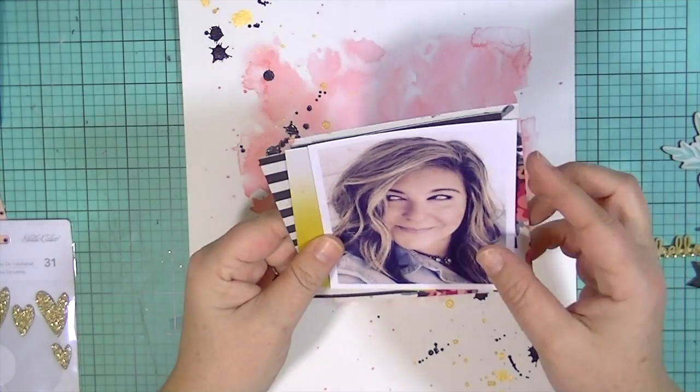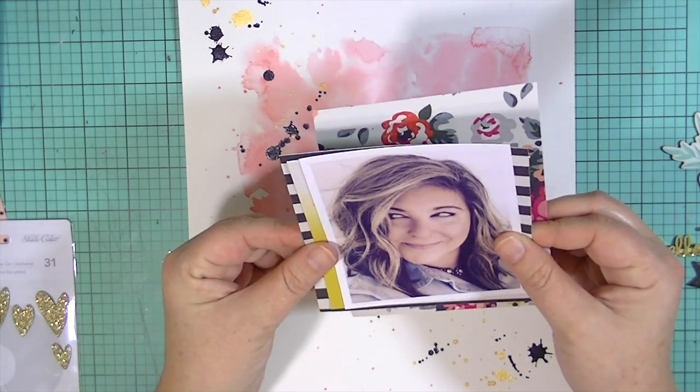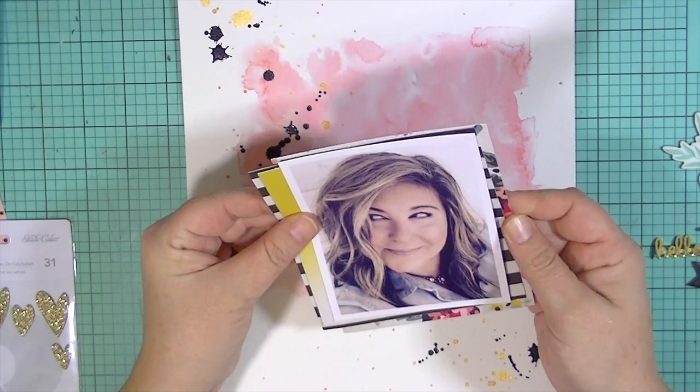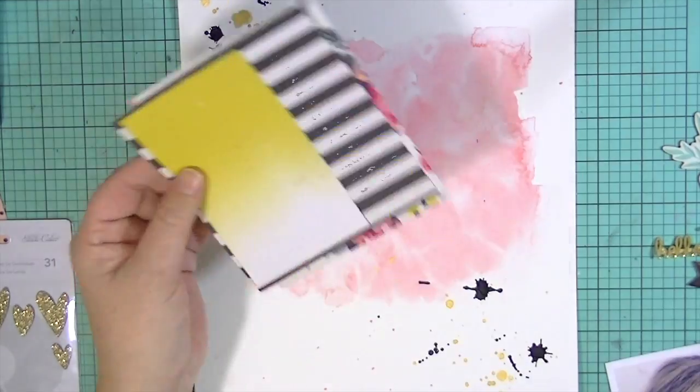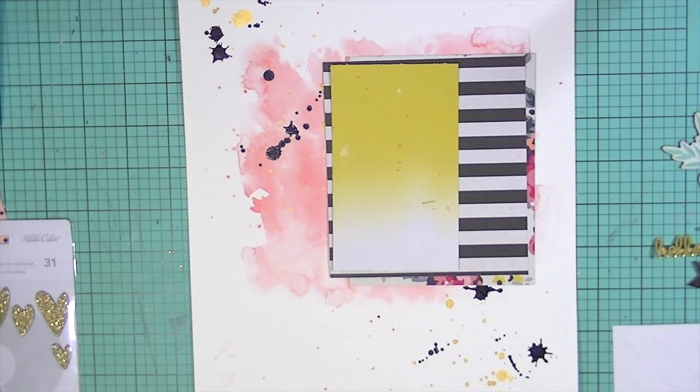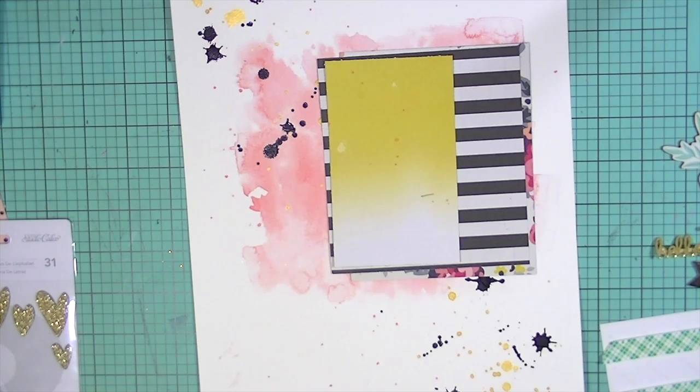I went ahead and added some India ink spots and they take a really long time to dry, so I kind of just set them aside and let them dry. I had my watercolor paper taped down to my work surface — that's a really good trick. I used some post-it tape and it kept it from warping. I'm going to be doing that in the future with all of my watercoloring layouts because it really kept it nice and flat.